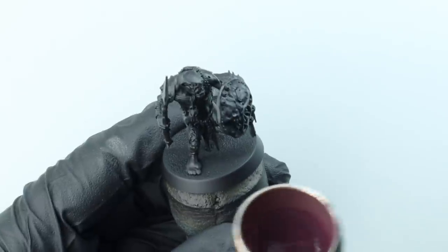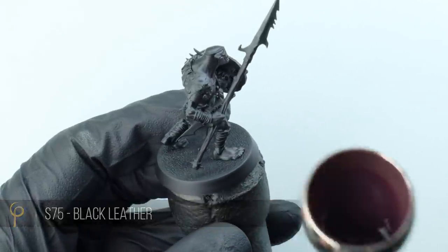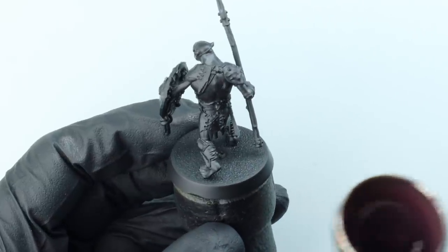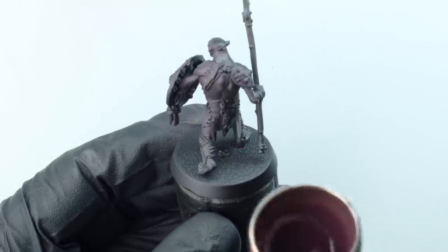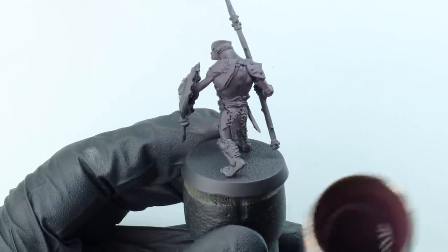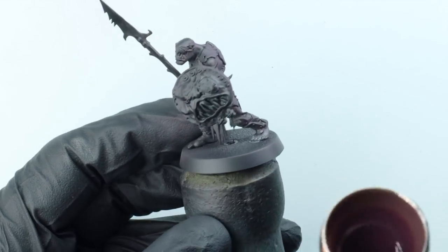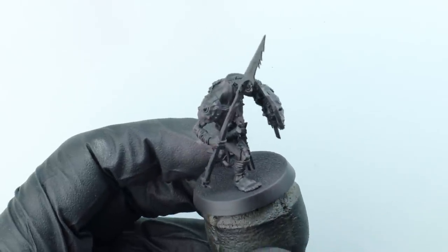First up is the skin, an area I really wanted to focus on. There's a lot of it on the models, so it's a focal point, and it's also an area where I thought I could do something a little bit different. I wanted to maintain some consistency between all the different green skins in an army. I'm base coating the model using Scale 75 Black Leather, which is a dark purple. If I was to do this again, I'd use something like Barrack Nard Burgundy with a little drop of black. I really don't like airbrushing the Scale 75 paints - I find they're a bit of a pain.